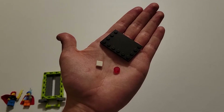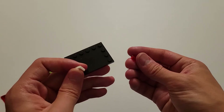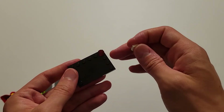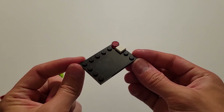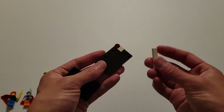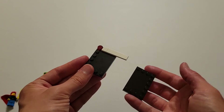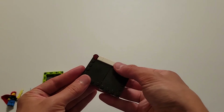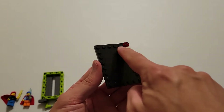Now you'll be needing a square white cap, a red cap, and one of those black plates. The first thing you want to do is put the red cap into this corner right here, and then the white cap will go right below it. Now you'll be needing a medium flat white brick and a black plate. Insert this white piece onto these two studs, and then attach this plate from under onto that white piece as well. If you did that correctly, you should have a completely open area right here.